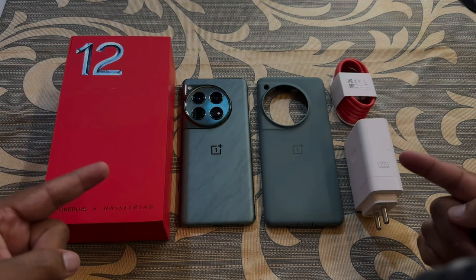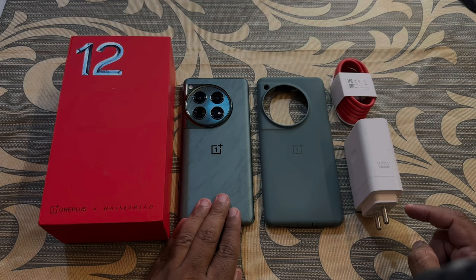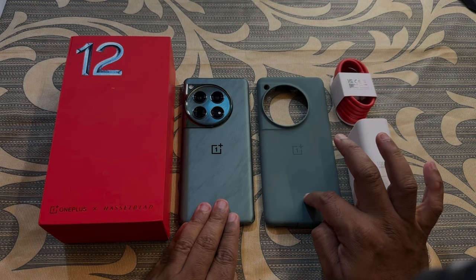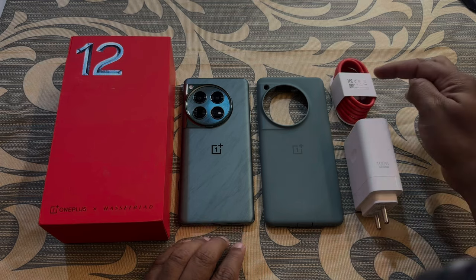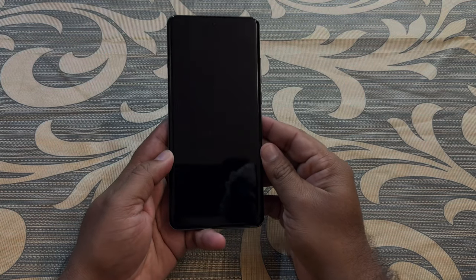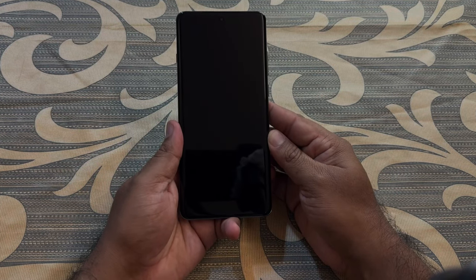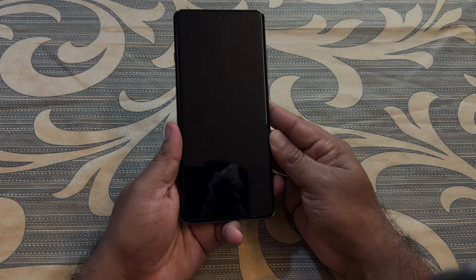Here are all the things that we are going to get inside the OnePlus 12's box: the device with a screen protector pre-installed, a TPU case, a 100-watt Super VOOC charger, and a Type-A to Type-C 5A data cable. On the front we have a curved 6.82-inch Quad HD LTPO AMOLED 1 billion color display.